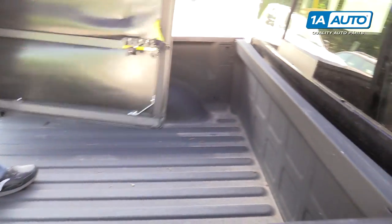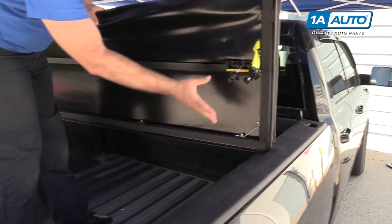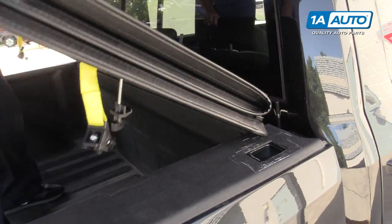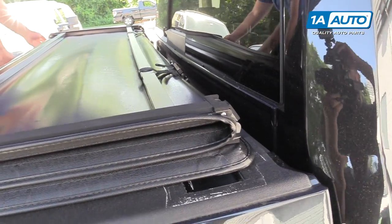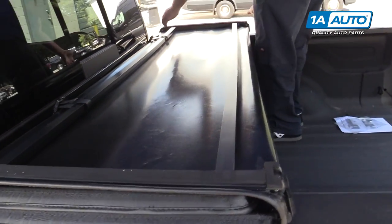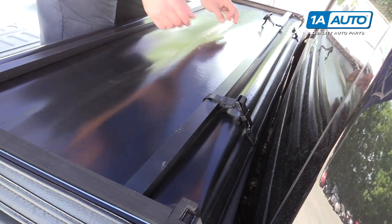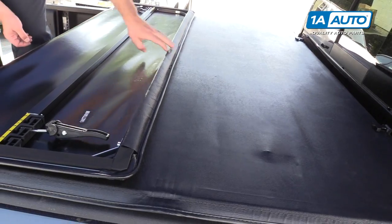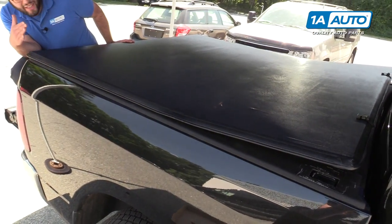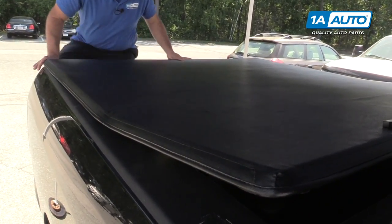It's pretty lightweight — you can lift it very easily. We're going to start by lining up the back of it towards the back of the bed, so towards the cab. These are the hold-downs that go towards the front or the back of the cab. We'll kind of line it up here. Make sure these don't get caught underneath. Get it lined up close and do the same on the other side. This needs to come over to the passenger side just a little bit. Now we'll unbuckle it and unfold it, making sure it's lined up where we want it.